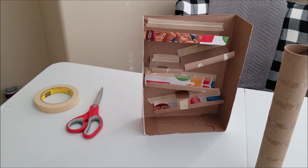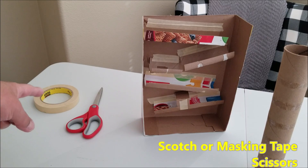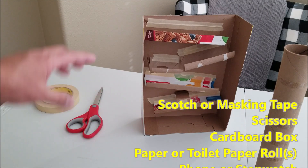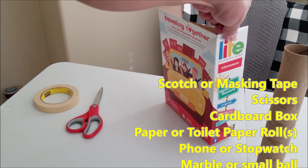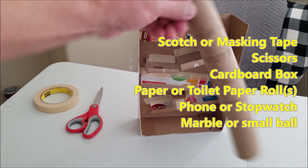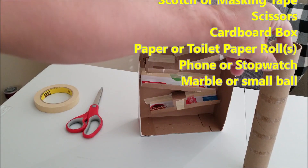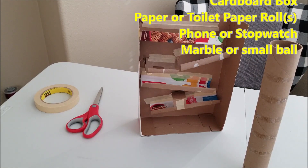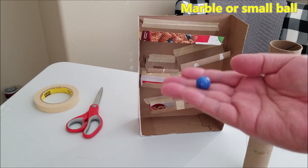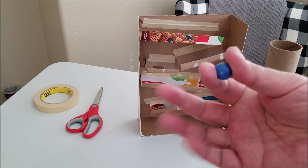You're going to need some type of either masking tape, scotch tape, or maybe even duct tape. Scissors to cut the cardboard — I made mine out of a cereal box. You can use paper towel rolls or even toilet paper rolls. And then you're going to need some type of marble. I got this marble at Walmart, you can get it at Target. And I can show you later in the video how you can make something like this out of tinfoil.